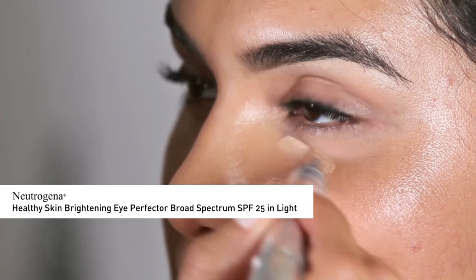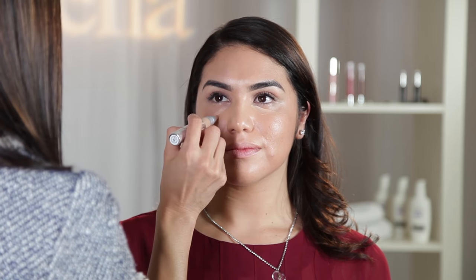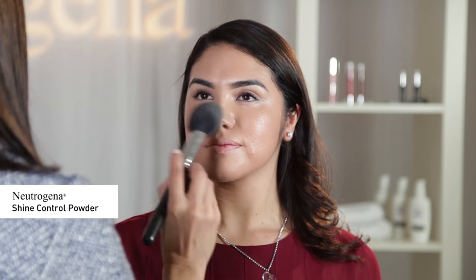Next, I'm going to use Neutrogena Healthy Skin Brightening Eye Perfecter SPF 25 in Light to cover up any blemishes or dark spots on the skin, blending with my fingers for a natural application. To lightly set the makeup, I'm going to use Neutrogena Shine Control Powder only on the T-zone.